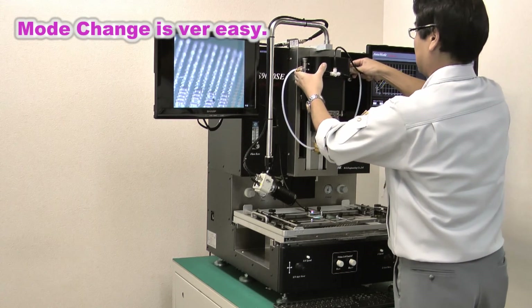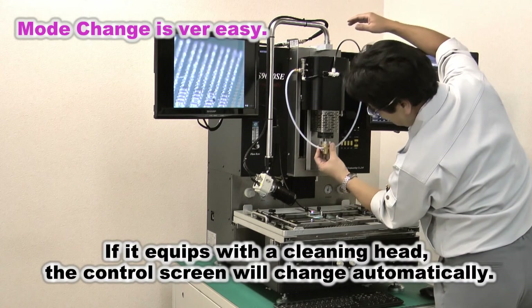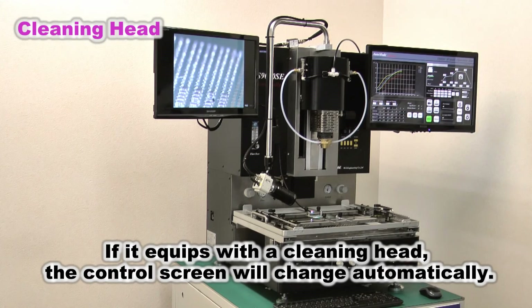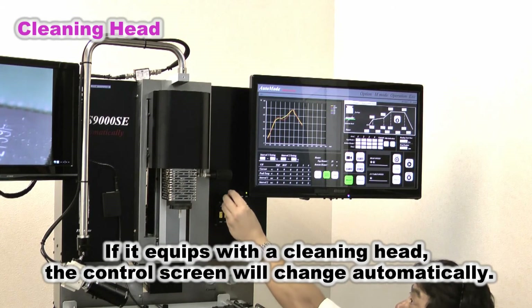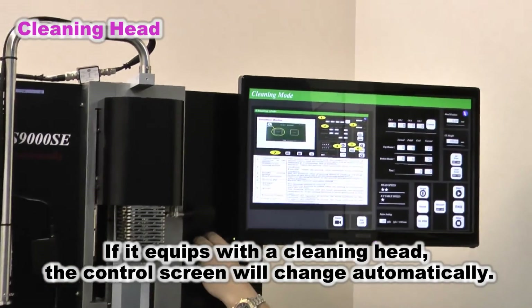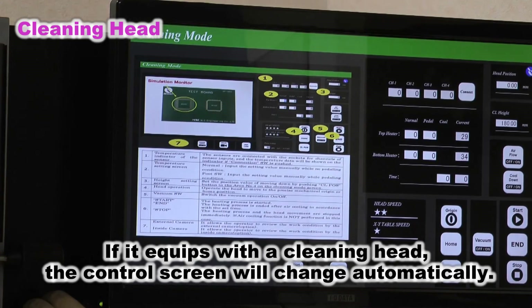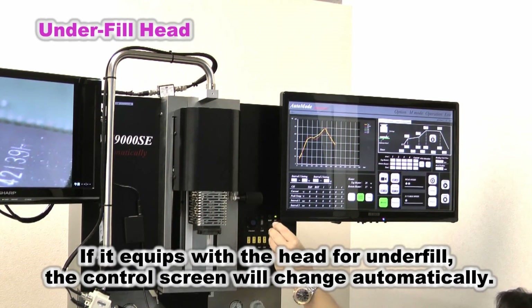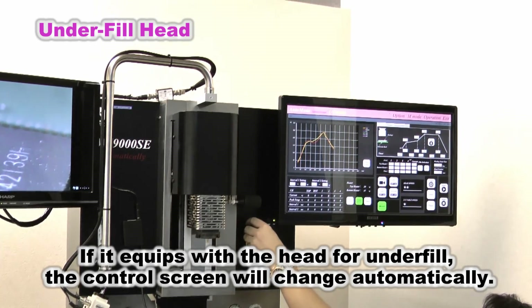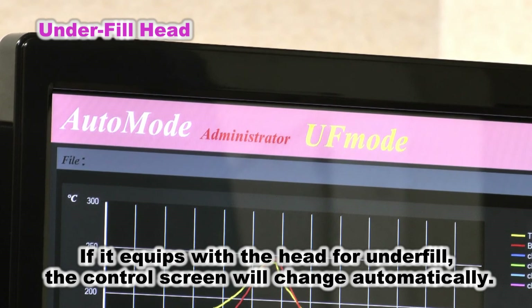The MS-9000SC has multi-functions, but changing between functions is very easy. If the cleaning head is installed, the control screen changes automatically. If a nozzle for underfill is installed, it will replace with the control screen for that function automatically. All other functions operate the same way.